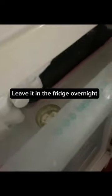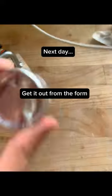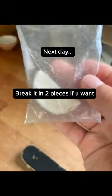Pour it into the old form. Leave it in the fridge overnight. Get it out from the form and break it into pieces if you want.